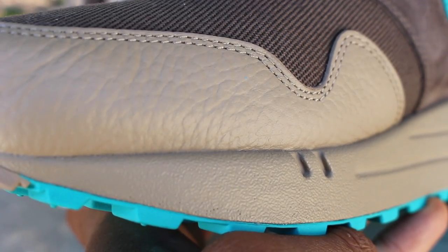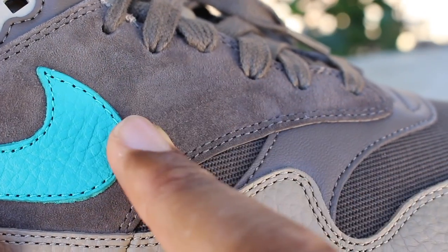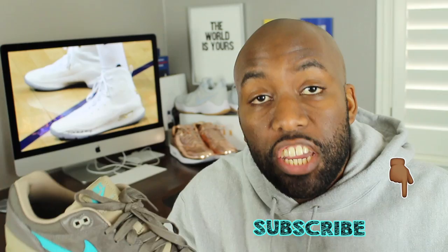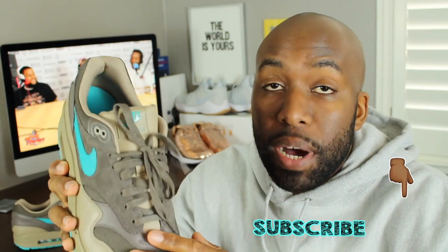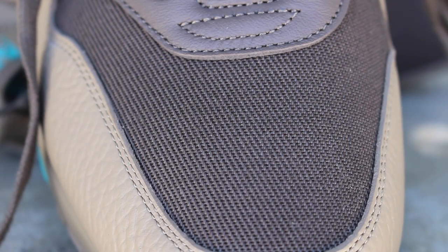So this is your classic Air Max 1 silhouette. It comes with premium materials in the sense that it has tumble leather at the toe and also at the heel. It also has a really nice, fine, smooth suede on the side panels of the sneaker. In addition to the leather and the suede, you'll also see that at the toe box there's a really fine, good quality mesh — really nice in my personal opinion as well.